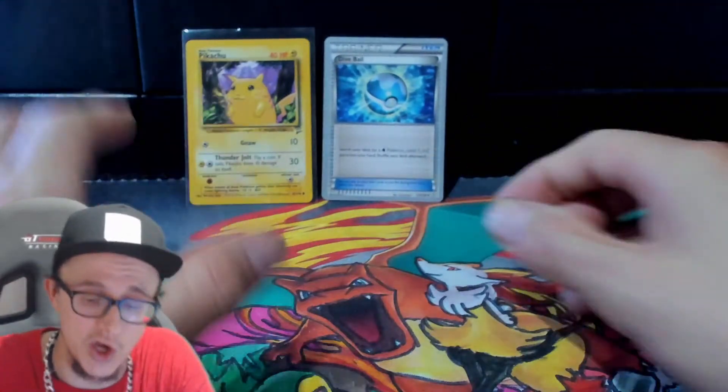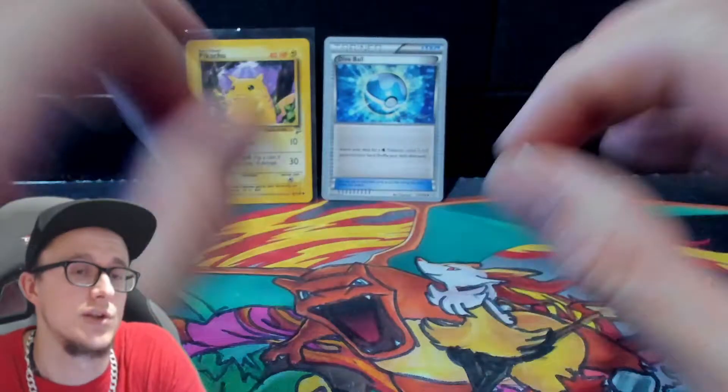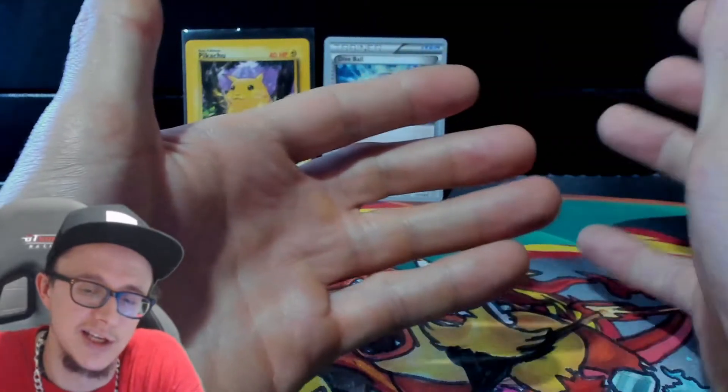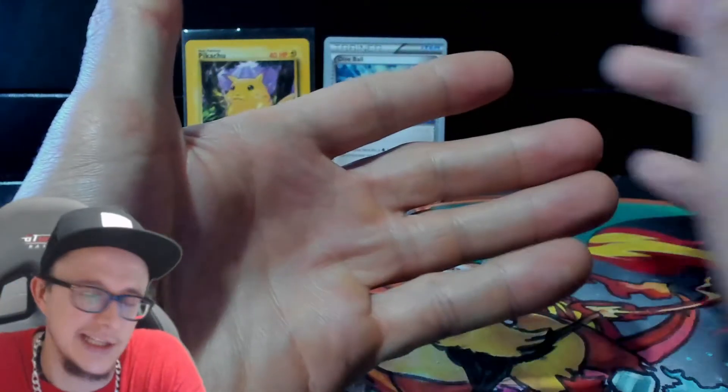I'm just making this video short and quick. An ink dot is not damage — it is not damage, 100%. It is an error. When you go through 1,000 cards and you find there's an ink dot on one, that's something to be proud of when you find that item. You're like, wow, I found something with an ink dot.